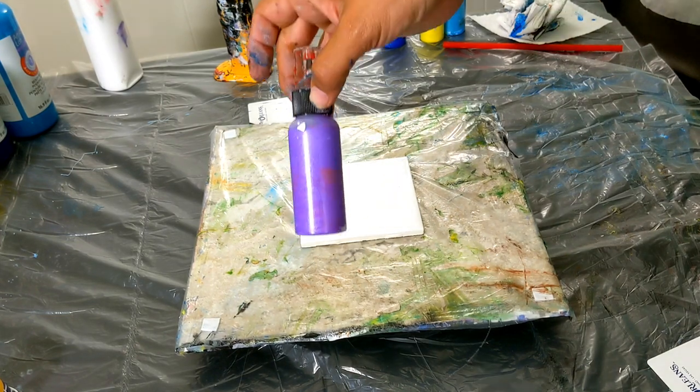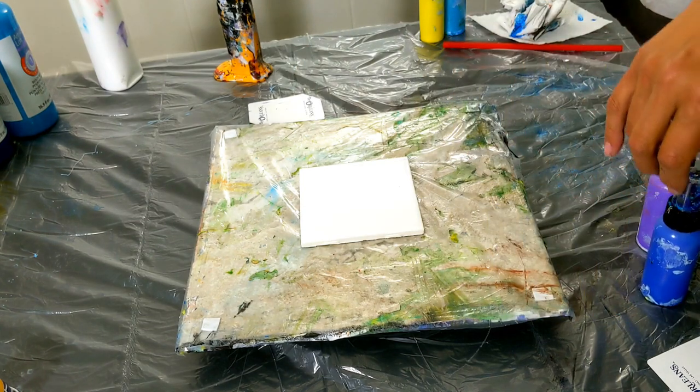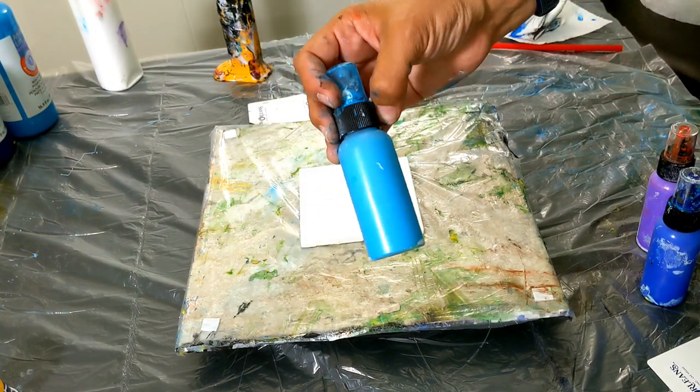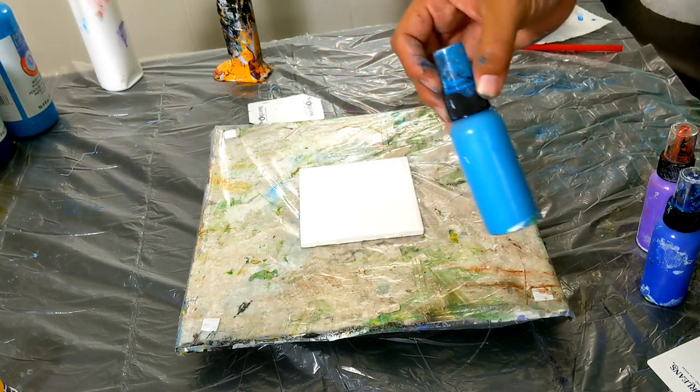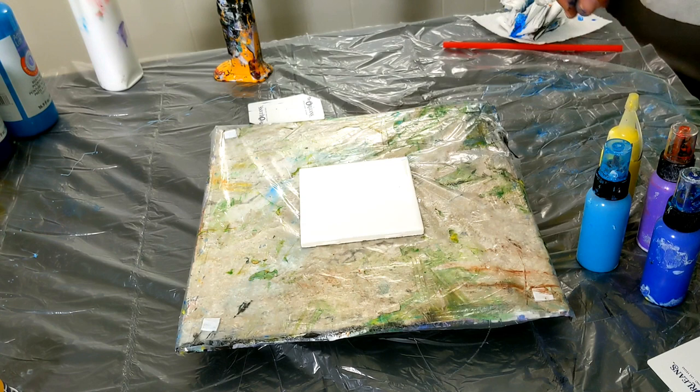So I've mixed up some violets, some bright blue, some turquoise — something like that — and some bright yellow. We're going to see what these four colors make.